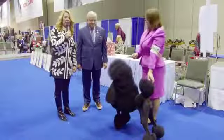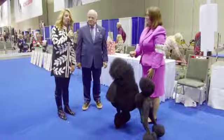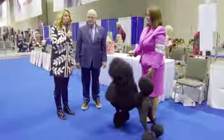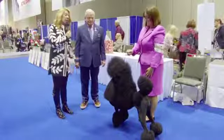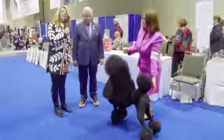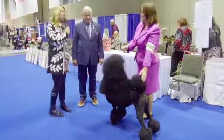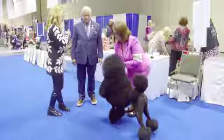Hey, everyone. I'm here with Dennis McCoy, who is no stranger to the Poodle Ring, and we are going to talk to you today about the finer points of the Standard Poodle Standard and how to properly examine a Standard Poodle. So Dennis, why don't you tell us what the finer points of a Standard are?